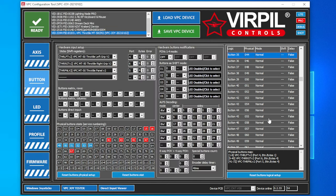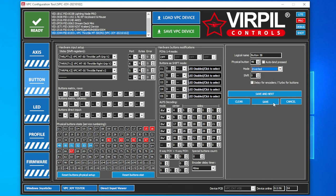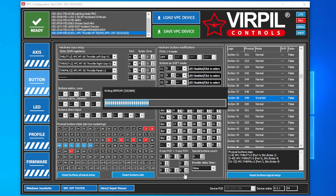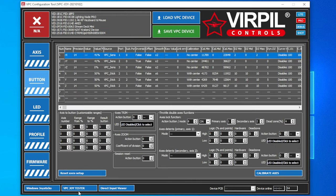If you want to edit your buttons, let's stick with button 49 as an example. Double-click on it and you have more options. Button 38 is the logical button and 49 is our physical button. Mode is Normal right now. If you want to change this to Inverted and save — and any time you make a change, you have to Save VPC Device — we'll save that and let it reload.